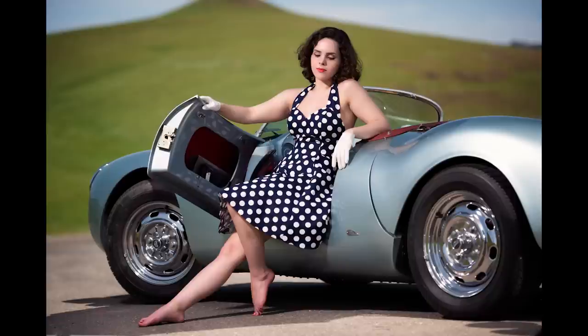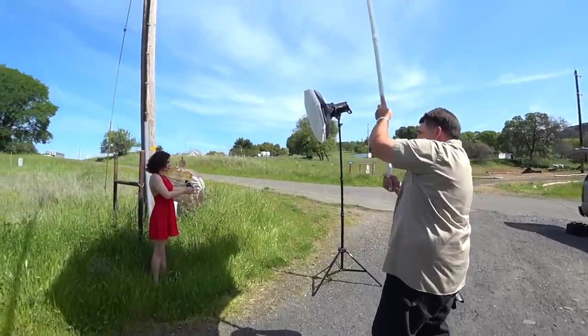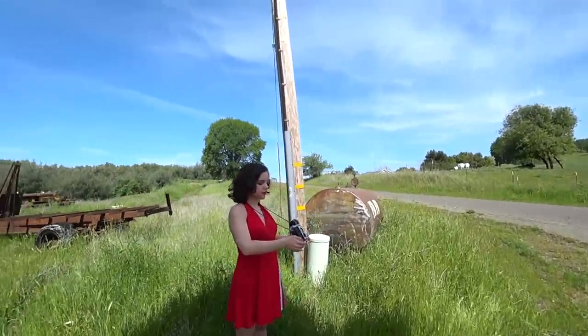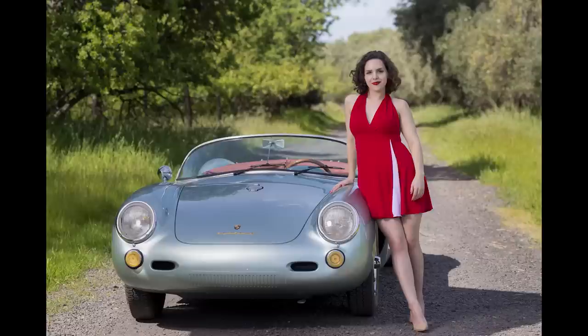So next time you're out in the full sun, even if you don't have a Sun Buster, find something to scrim off that bad light and then fill it back in with good. And don't forget — say sushi.